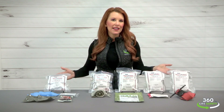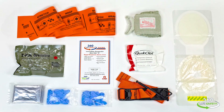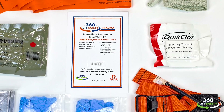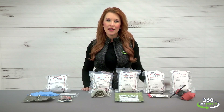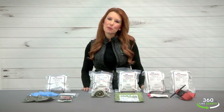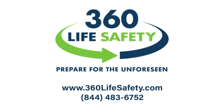All of our trauma kits have unique serial numbers that upon registration provide you access to our training videos. Additionally, we'll send you an email when perishable items approach their expiration date, allowing you to always be prepared for the unforeseen wherever you learn, work, play, and pray.